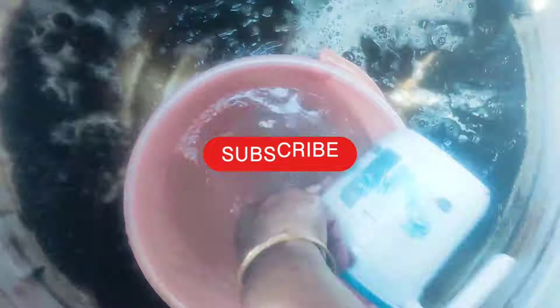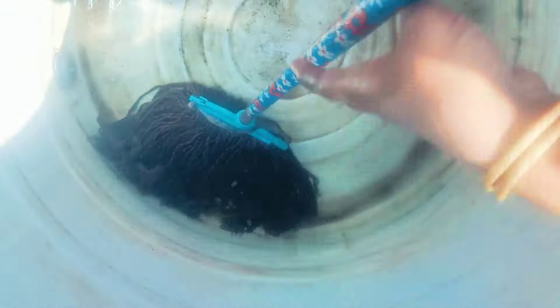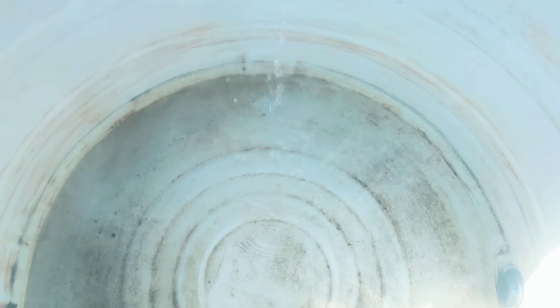I'm going to dry the bleach powder. I will clean the bleach powder. I will dry the tank and clean the tank. I can put the cloth into the plastic and clean the tank.